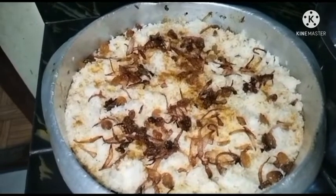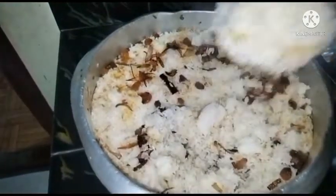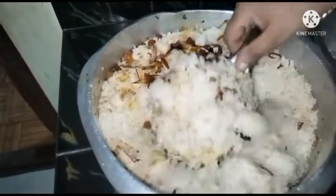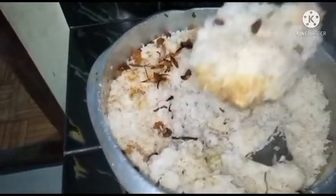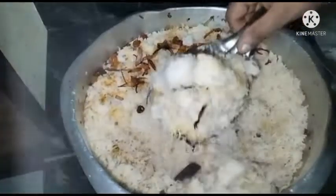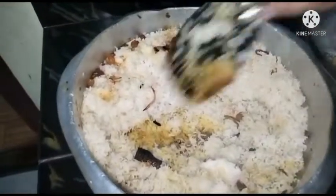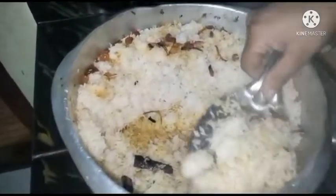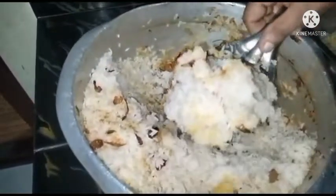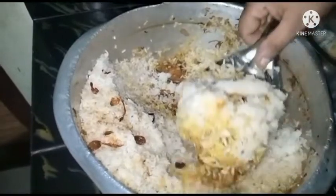I invite you to make a bread, you can cook the bread. I need to mix it with a good savoyle and mash it together. We will see what we did and we will see how many fish were. Don't forget to subscribe to the channel and share it with your friends, please like and share.